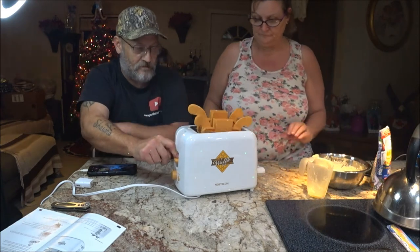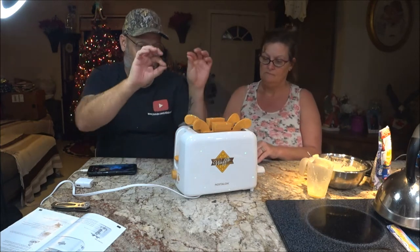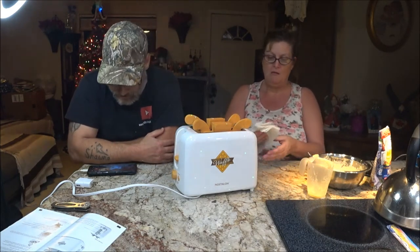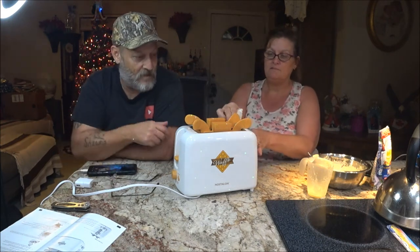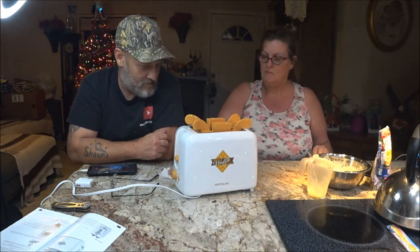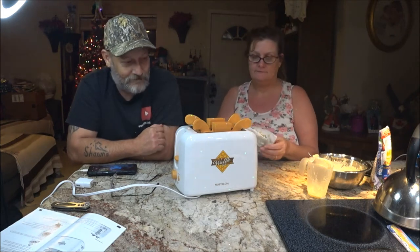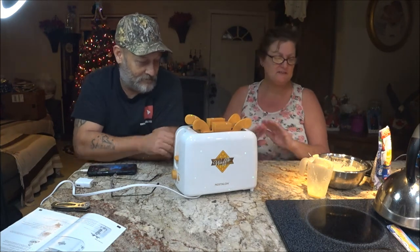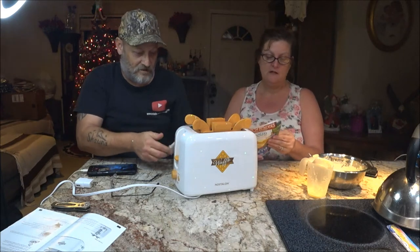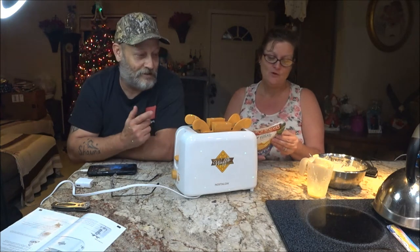Okay, we got it set on six. Here we go — let's push this down. After it pops up again, wait 30 seconds and then pull the molds out using those handles so you don't burn yourself. I hope this works and I hope I like this keto pancake mix, because that's what I'm looking for with my sugar problems.